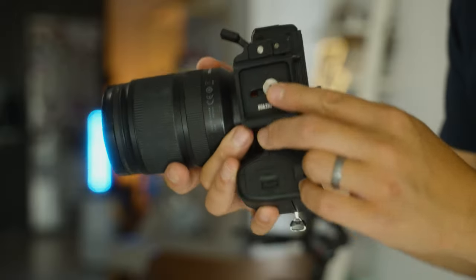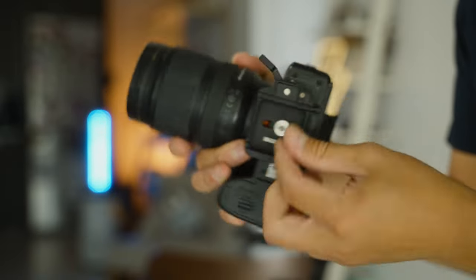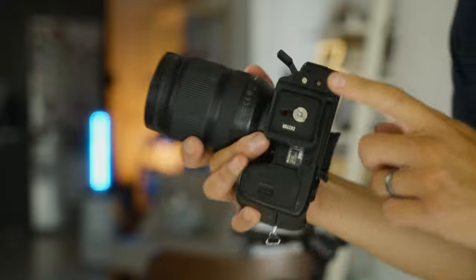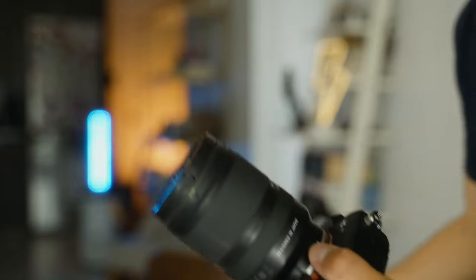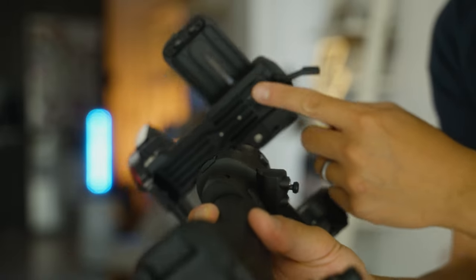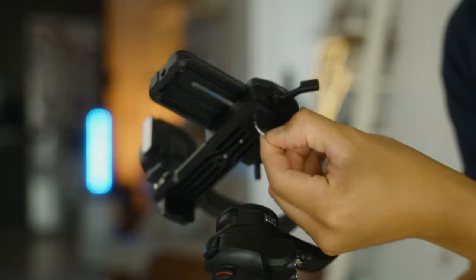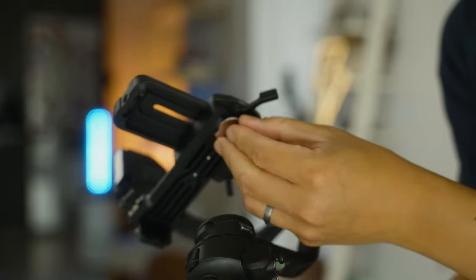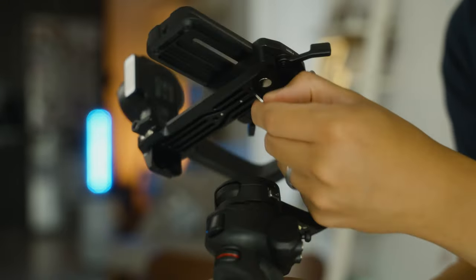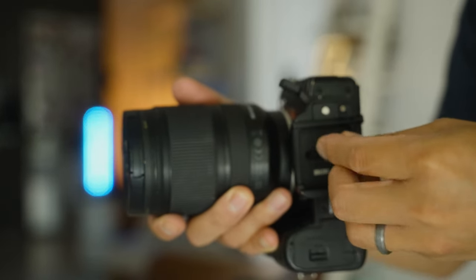A small but useful detail: if you need to tighten the plate to your camera and don't have a screwdriver, there's a magnetic wrench stored at the bottom of the plate. You simply detach it, use it to tighten the plate, and put it back when done. Small detail, but very useful.